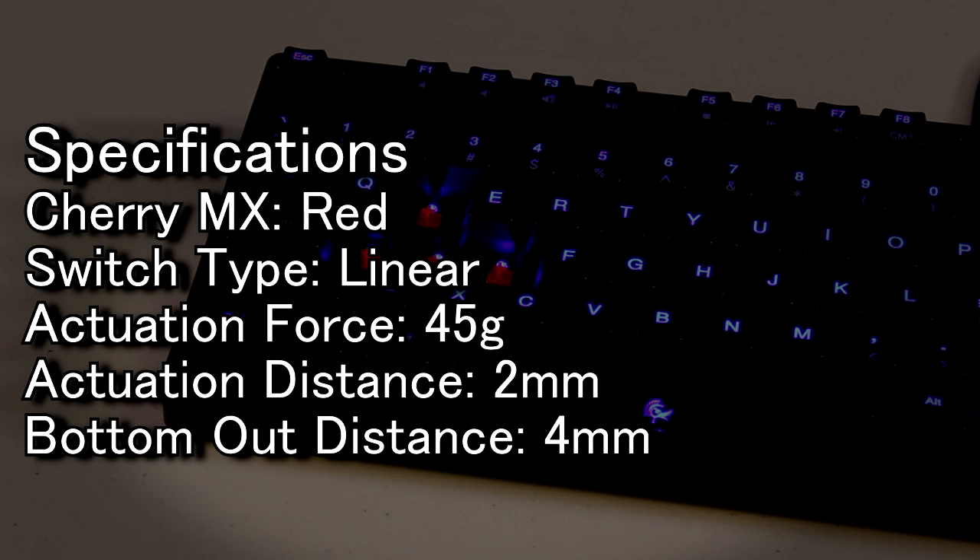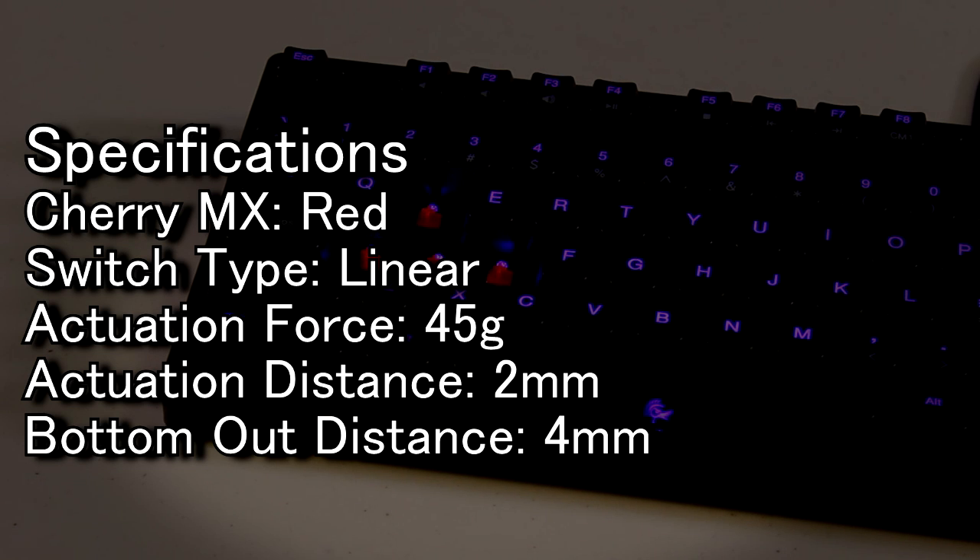Lastly, we have the red switch which, likewise to the blacks, uses a linear style format that does not provide any feedback. Its actuation force is 45 grams, making it sort of a dumbed-down version of the black switch. Its actuation distance is two millimeters and four millimeters to bottom out, so once again it remains the same across each switch.